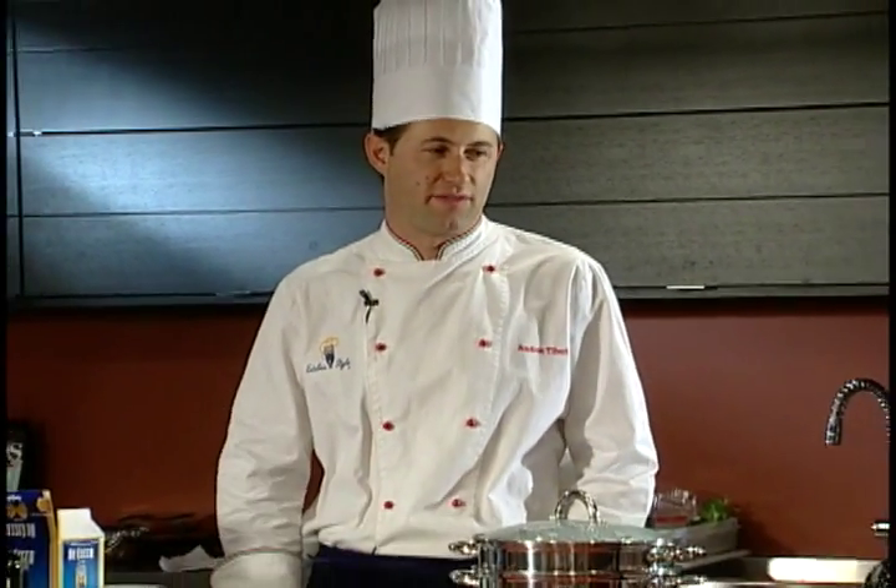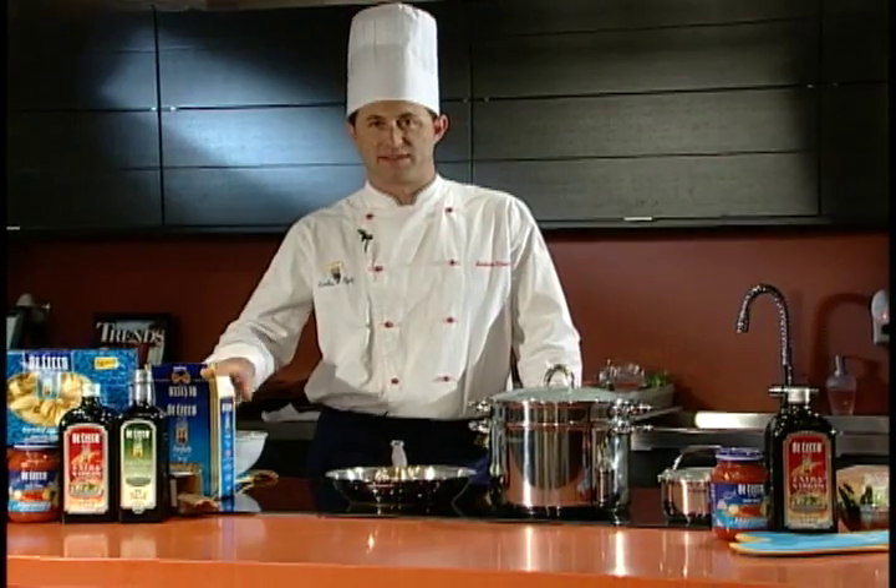Hi, welcome. My name is Andrea Tiberi. I'm the chef today for DiCecco, the famous brand of pasta from Italy.